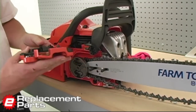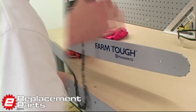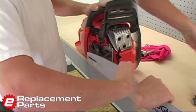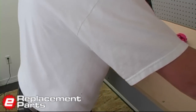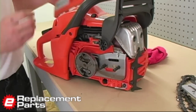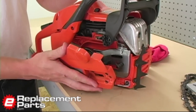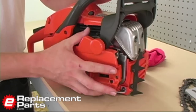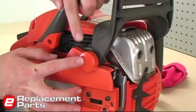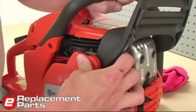To fix this, what I need to do is first remove the chain and the bar from the saw. And with those two pieces removed, it will allow me to press the sprocket cover on far enough to unlock it. What I'm trying to do here is get the mechanism that actually unlocks the brake back together as it would be if everything was installed properly.